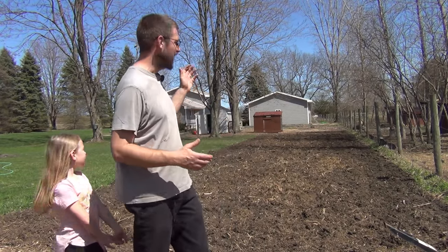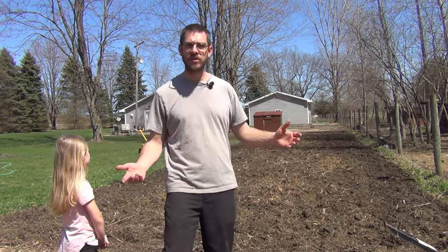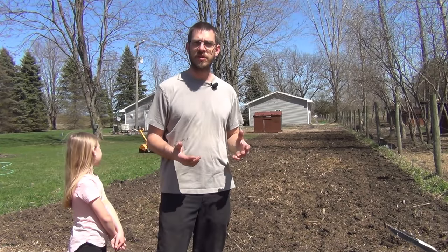If you remember, last year this was our corn patch. It's about 130 feet by maybe 40 feet wide, something close to that anyway. It's a pretty good size patch of dirt that we have cleared here. I'm not really going to expand this — just going to stick with pretty much the same size patch I had last year for the sweet corn.